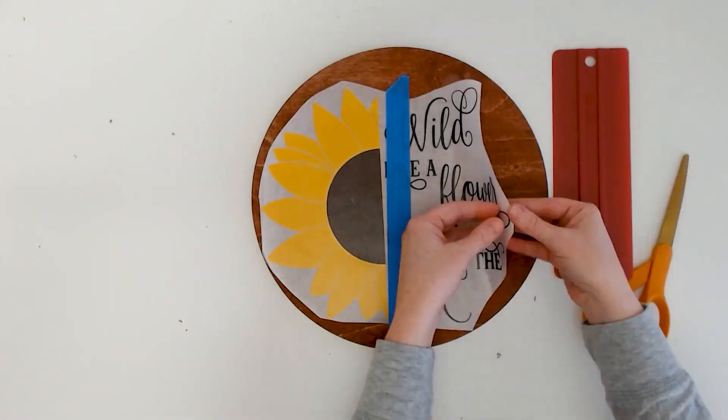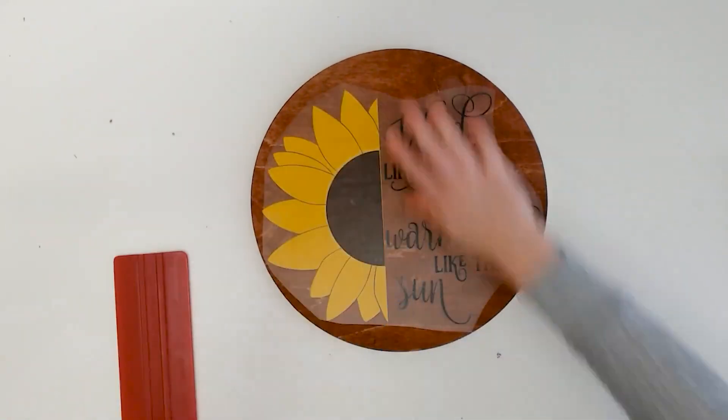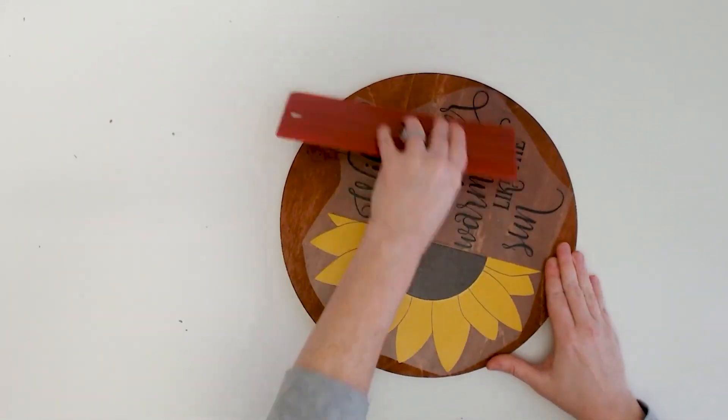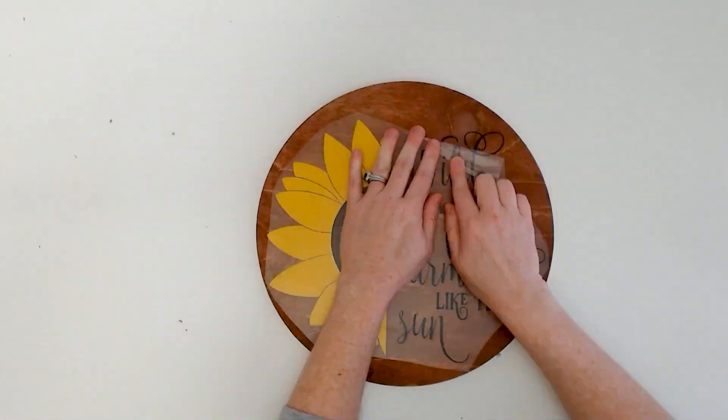To the smooth sealed wood, the hinge method is one of the best ways to apply the vinyl. Burnish really well, but don't dig the burnishing tool into the wood or vinyl. Next, remove the transfer tape in the opposite direction of the wood grain.